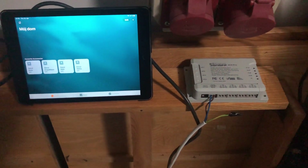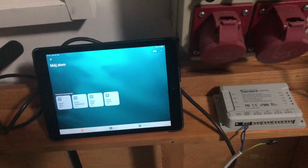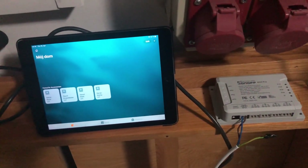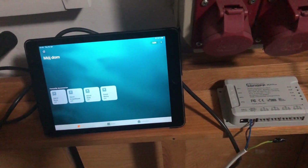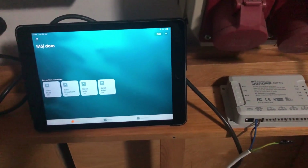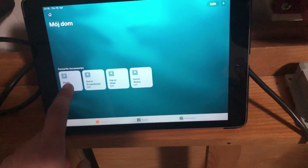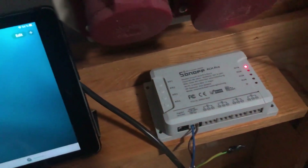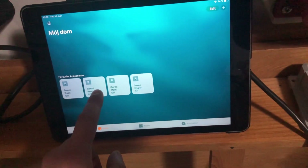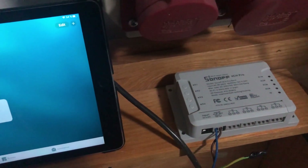This is my Sonoff 4 Channel Pro, controlled by Firmware HAA Raven version 2, which will be the base of my irrigation system consisting of three electrovalves produced by RainBird. As you can see, I've already created the controllers — each controller will work for each valve. And it works awesome.